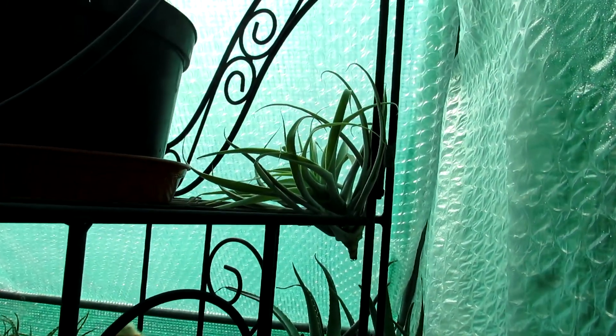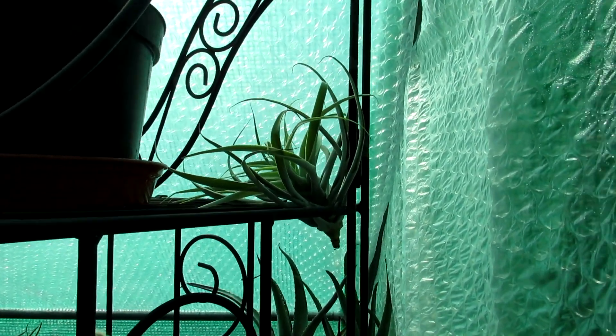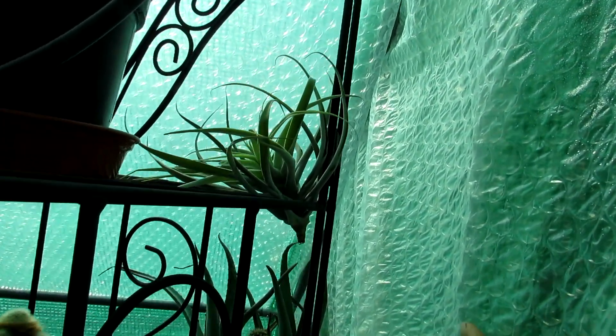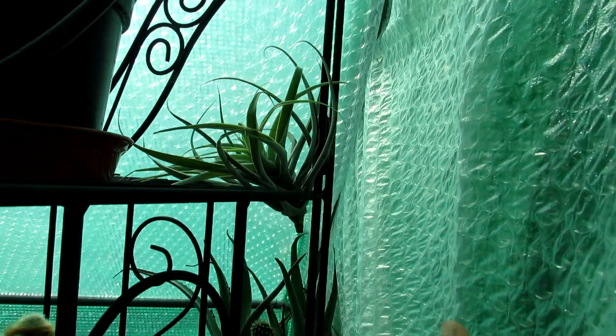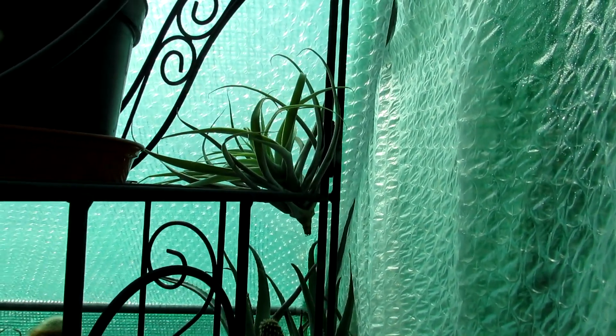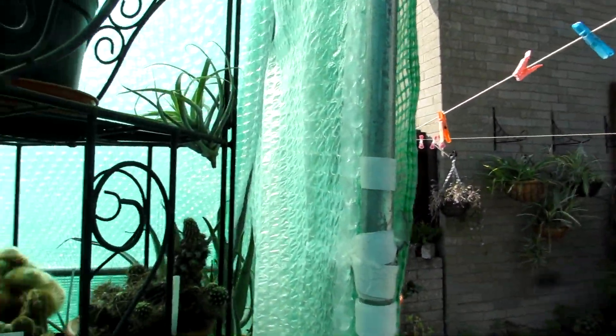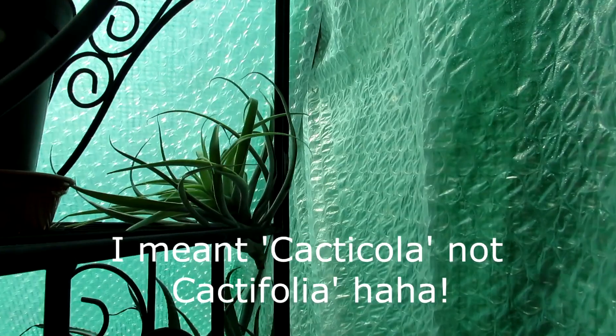So we decided to put it here — it fits perfectly in the wrought iron plant stand we have. It's in a bit of a shady spot. Our polytunnel is green tinted so it's going to be kept away from intense sun, and it's by the door so it's going to get plenty of ventilation as well.